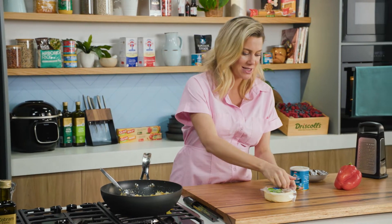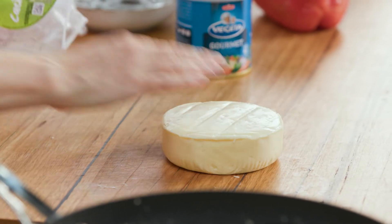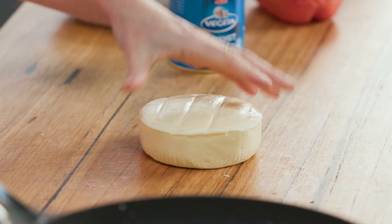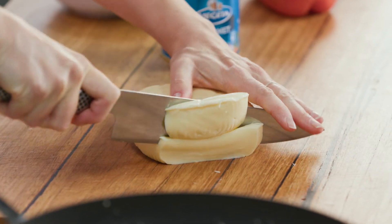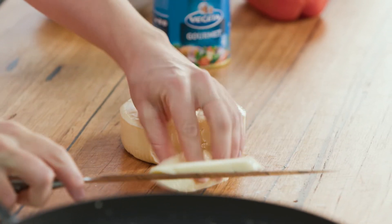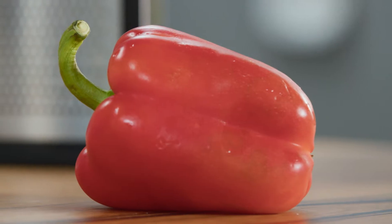If you're using this stuffing for vegetables and want to keep it 100% vegetarian, I like to add some cheese. I'm using cacciota, but you could use mozzarella, parmesan, or whatever cheese you have in the house. This cheese cuts just like butter, it's so soft. Cut it into cubes, and once the stuffing is cool, add the cheese. It's ready to stuff any type of vegetable you like — capsicum, zucchini, or even eggplant.